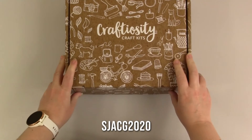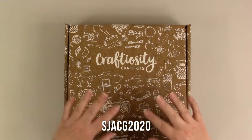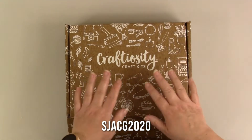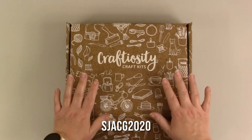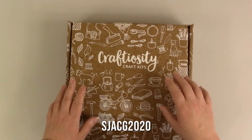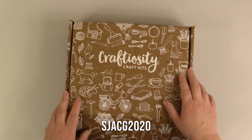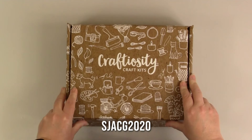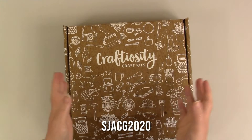All the usual legal jargon — I pay for these myself, so all opinions are my own. But I do have a code from them for anyone watching who is interested in getting one of their boxes. You can get 20% off your first box if you use my code, which is S-J-A-C-G-2020 — that's Sonya Jones Arts, Crafts and Games 2020, just the first letter of the name of my channel. I will have it linked up and in the description so you can click through if you want.